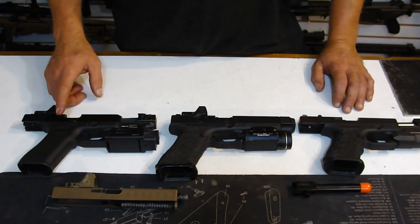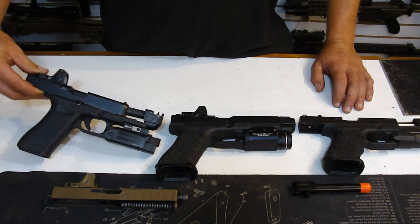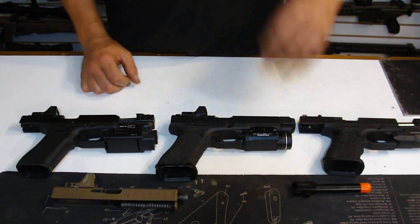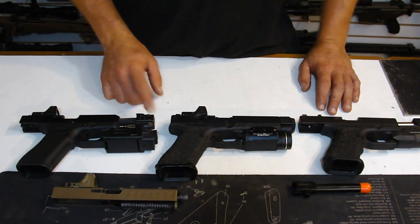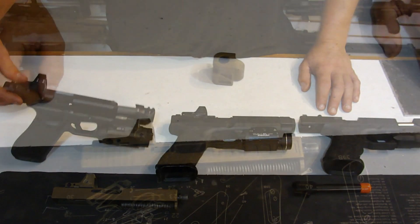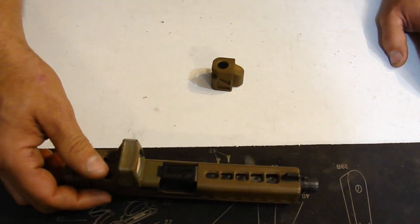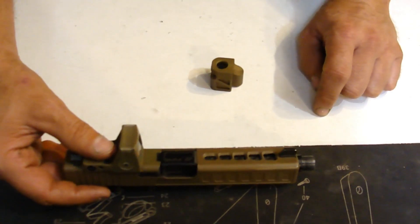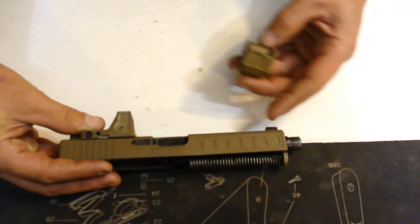Here on the end we've got a Glock 45 Gen 5 pistol, and this currently has our dual port compensators mounted on it. Barrels are in production right now for this setup — it'll be a PMM barrel just like all the other offerings for the Glock Gen 1 through Gen 5s, so you'll purchase a compensator and barrel package for this application. For installation purposes today, we're going to be using an early Gen 3 Glock slide with an earlier Zev Technologies Glock 17 threaded barrel, which is a perfect to-spec barrel for the Glock 17.